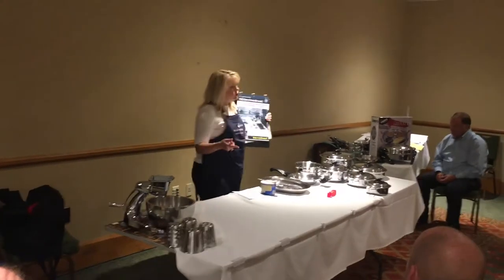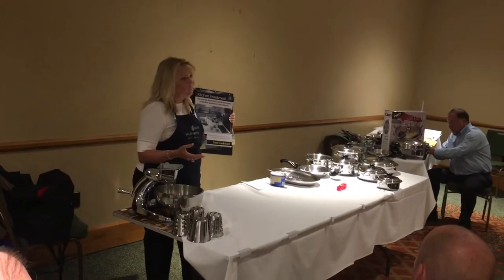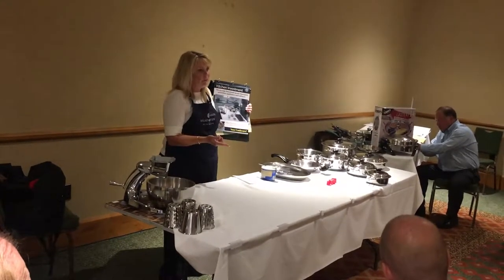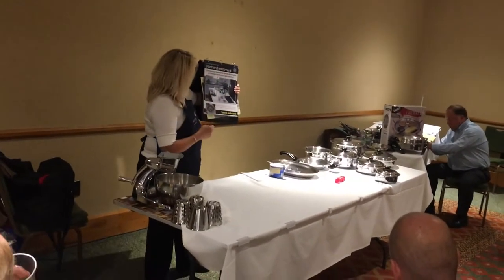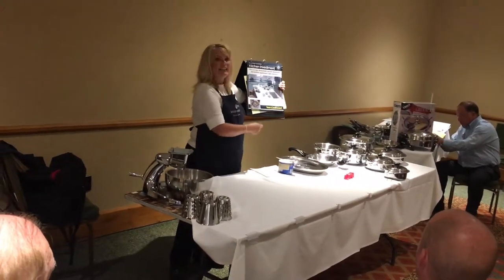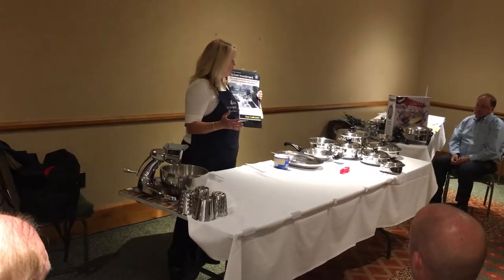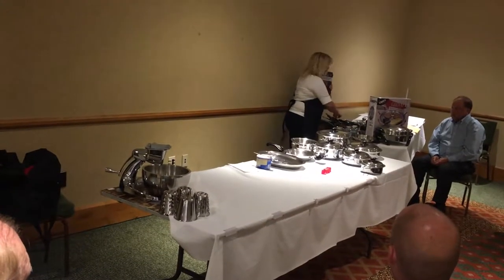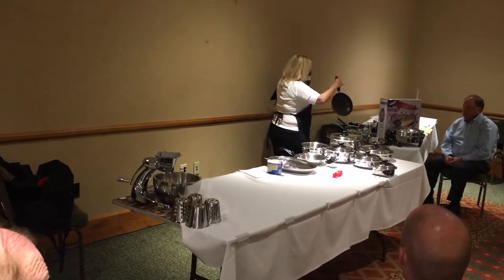The average household spends thousands of dollars on kitchen appliances and cabinets. What's the last and most important step in the cooking process? It's your cookware. We go into people's homes all the time, and they'll have a beautiful, gorgeous kitchen, and then they'll pull out a piece of cookware out of their cabinet that looks similar to this right here. Any of you ever seen cookware similar to this? We're going to show you a little demo on that.